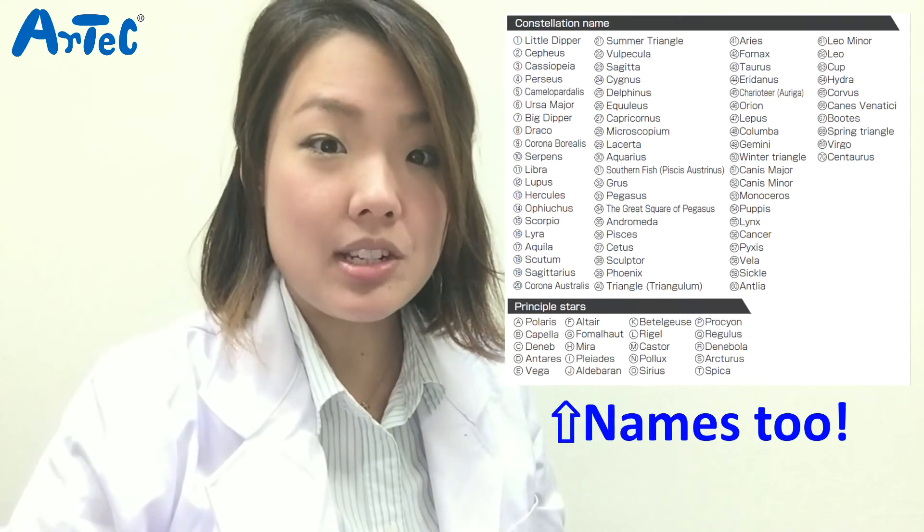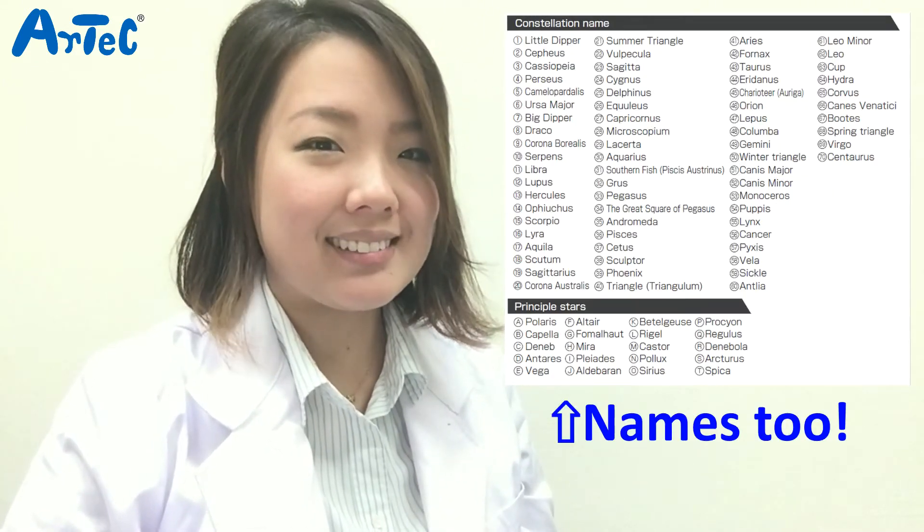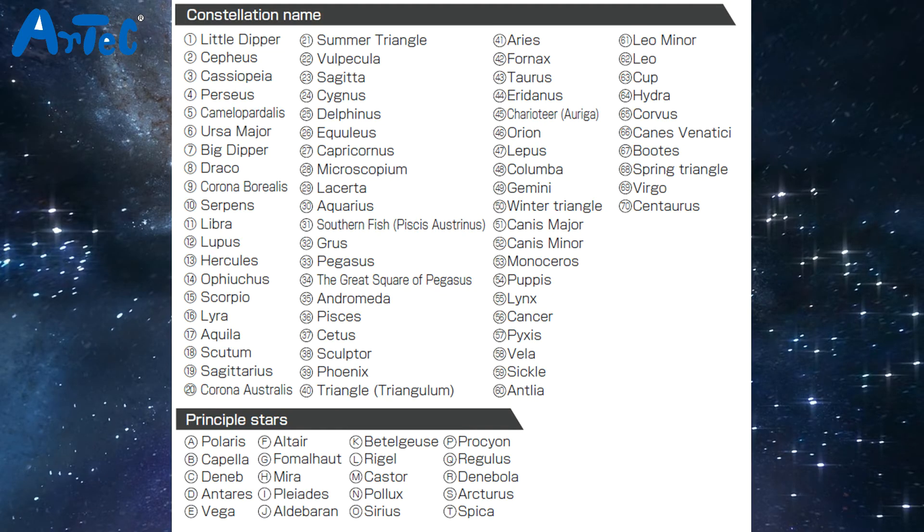This product can take you to any starry sky you wish to see. Also you will be able to learn the shape and positions of each constellation — all the names are written in the instructions sheet, so find your favorite one. Thank you for watching, and please be sure to like the video and subscribe. And yep, if you've noticed, it was my birthday last week, so wish me a belated birthday in the comment below. See you in our next video. Bye!